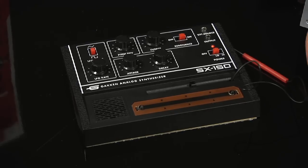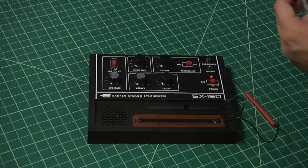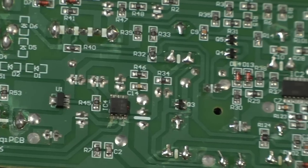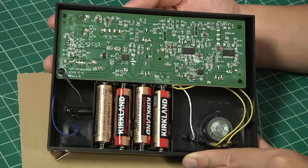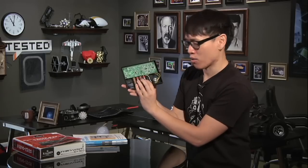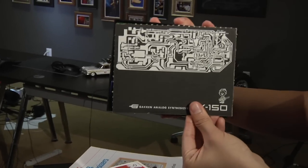This is the SX-150 synthesizer. Assembly is super easy — it comes out of the box almost 90% assembled. You don't do any soldering at all. The circuit board is all completed. All you have to do is plug a couple of the wires in, screw it in, plug in four AA batteries, and plug in the speaker. It's a self-contained unit. Even the backing board for the synthesizer is part of the packaging and you just screw that in. All the parts come in this box.